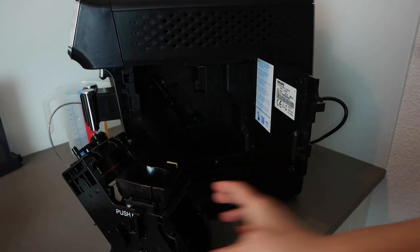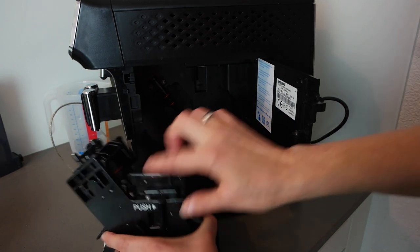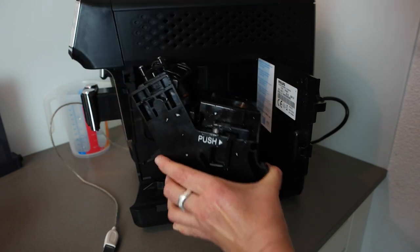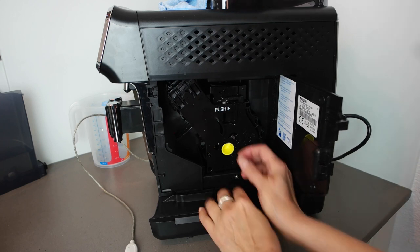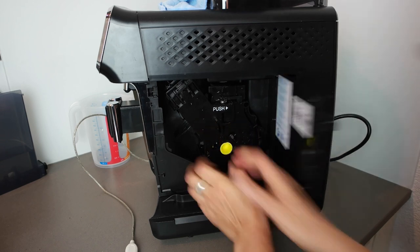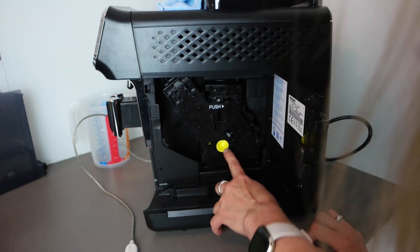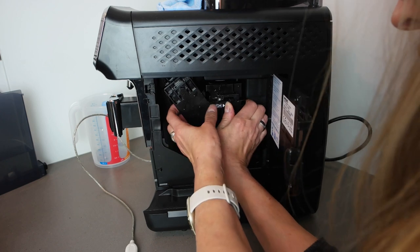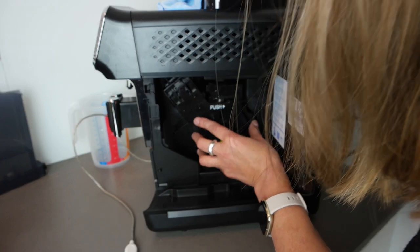Now let's put the unit back. Make sure it's in the neutral position, push it in carefully. It seems to be okay — I can confirm it's locked because I can no longer pull it out without pressing the release button. I thought it would click but it doesn't make a loud click — it's just seated.